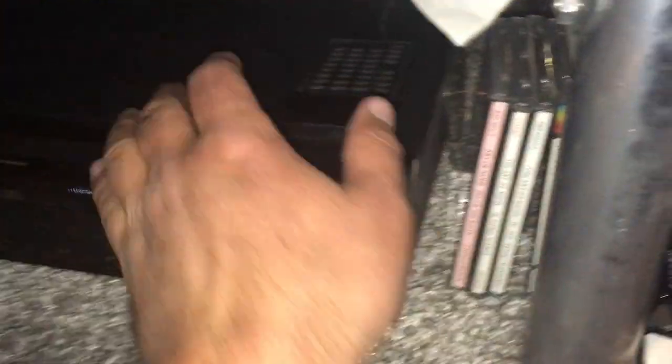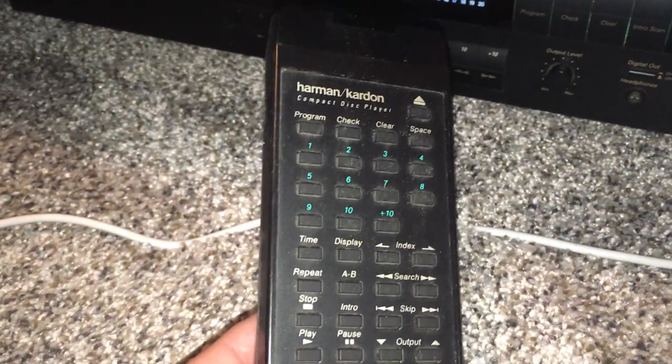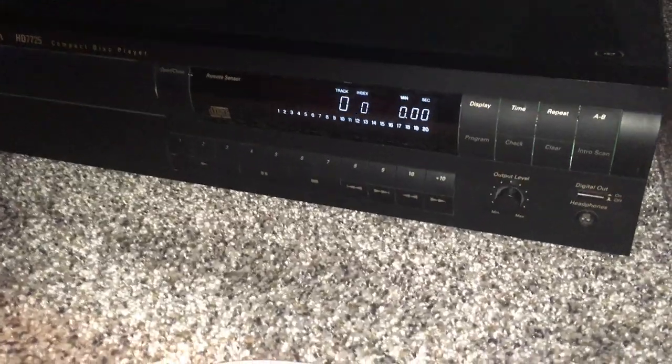It's remote-controlled, and it'll control the motorized volume control. It has a bunch of different features: A/B play, back and forth, eject, play. You can program it.